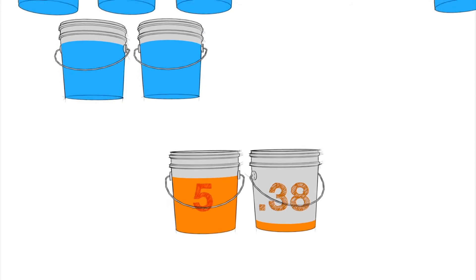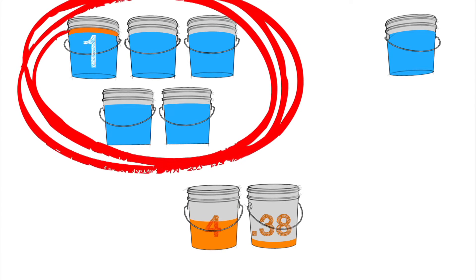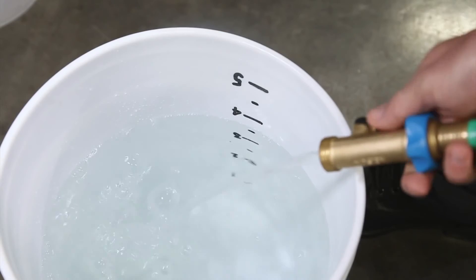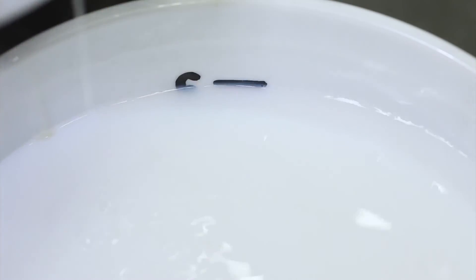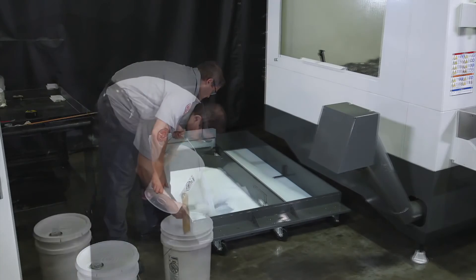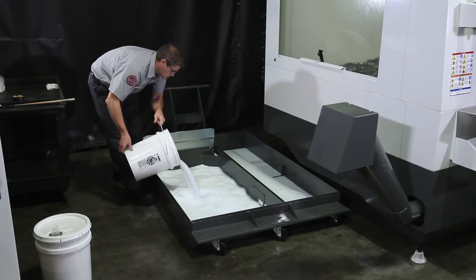Using our 4 to 1 ratio again, we'll distribute the 5.38 gallons into 6 buckets: 5 buckets with a gallon of concentrate each, and the 6th bucket gets the final 0.38 gallons of concentrate. Remember, using the graduated bucket, it's 4 gallons of tap water first, then 1 gallon of concentrate until you get to the 5-gallon mark. Mix it completely and pour it in the tank. Now all the concentrate we need is in the tank. All that's left to do is top off the tank and mix thoroughly.